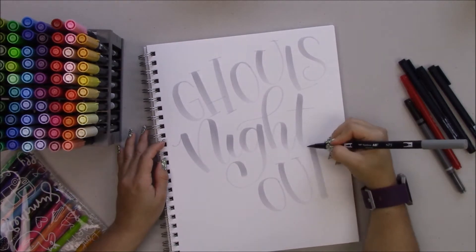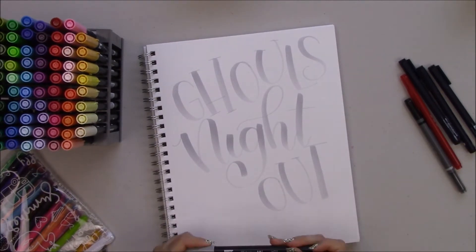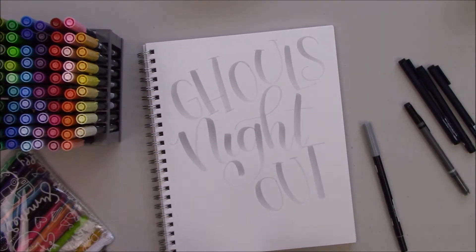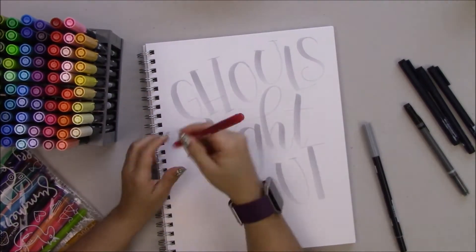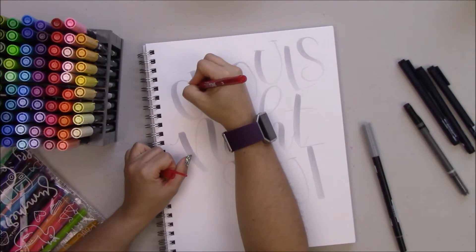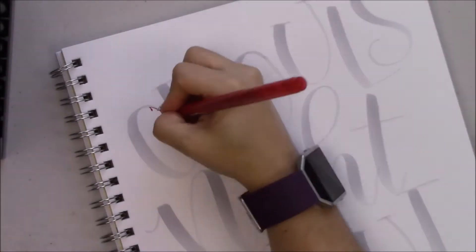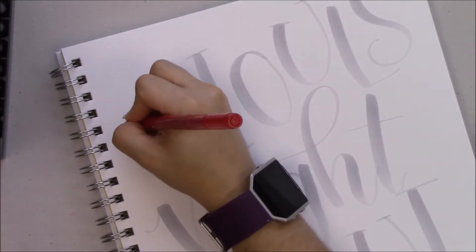This is sped up four times, so make sure that you take your time to really draw your strokes. Now I'm going to use the Tombow Twin Tones to draw blood dripping out of the letters, and I'm using the fine tip of the Twin Tone.